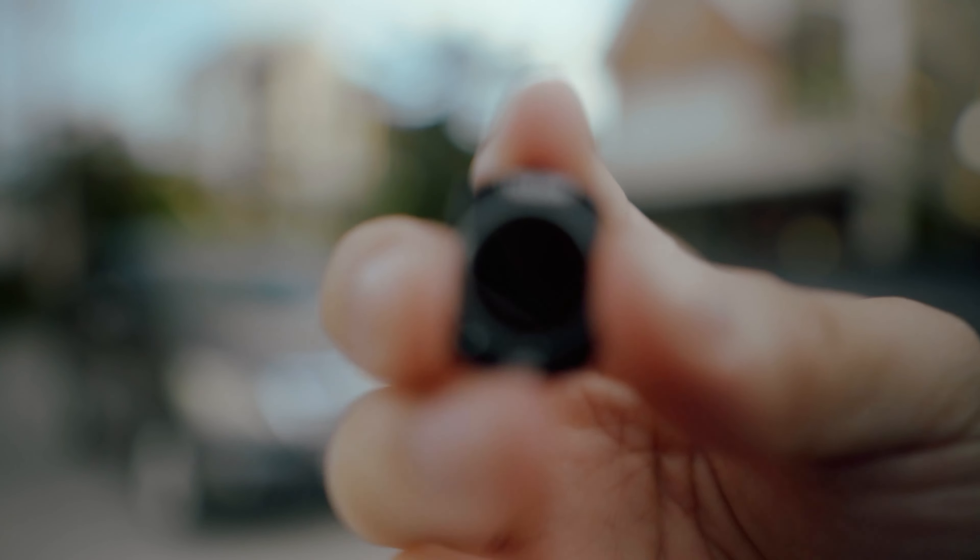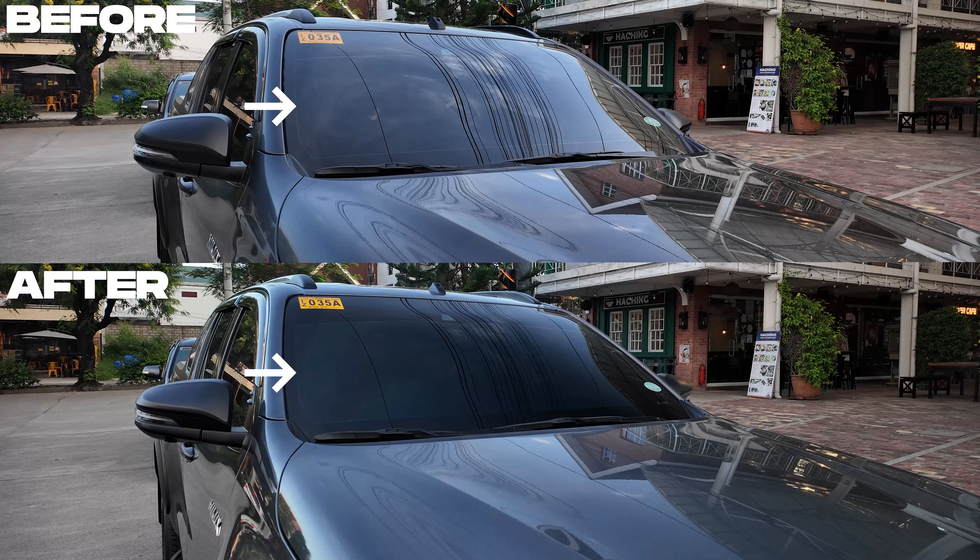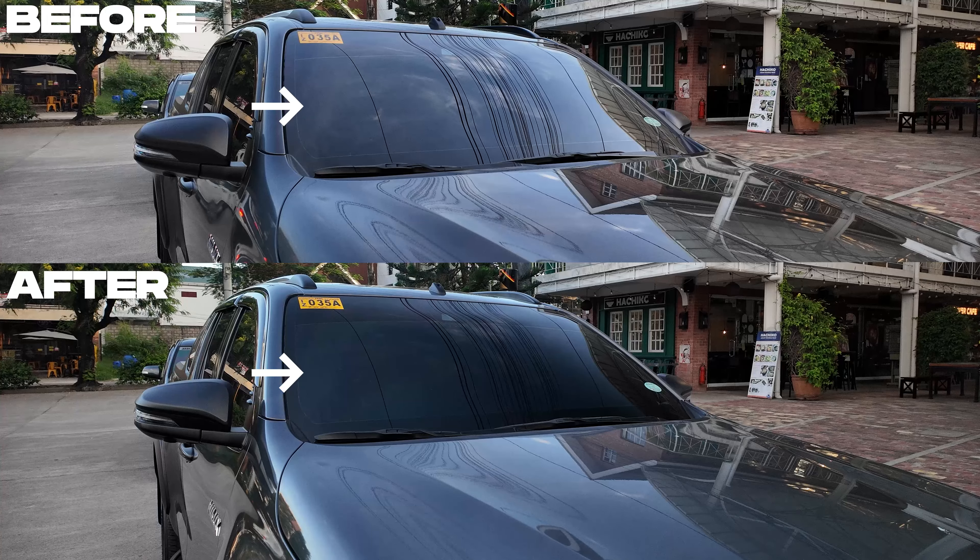And as promised, let's talk about the CPL filter. This filter is like a magic filter since it can cut out reflections in your shot. It's most useful for shots that have a window or any type of reflective glass. Let's go ahead and test it out along with the other ND filters in this set.